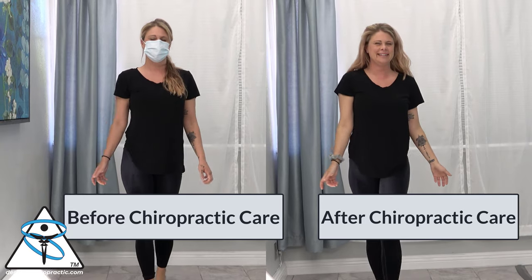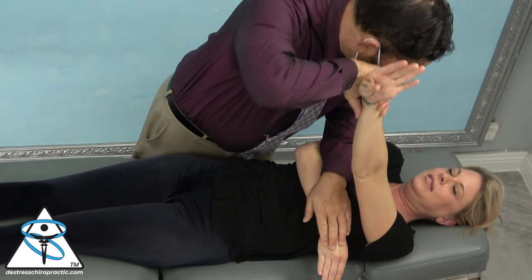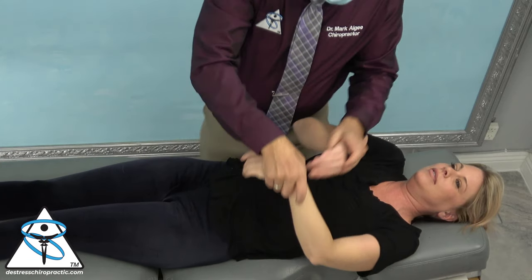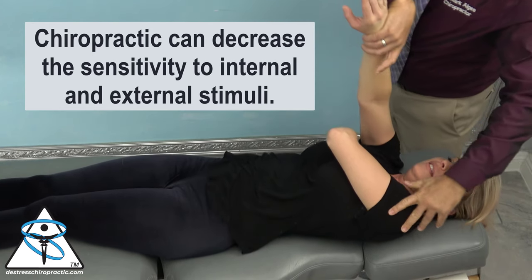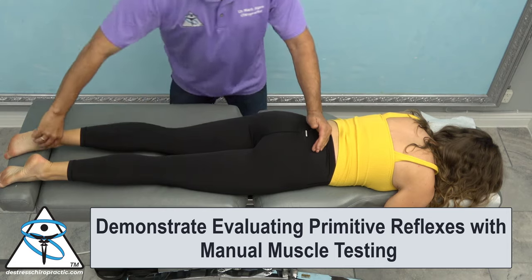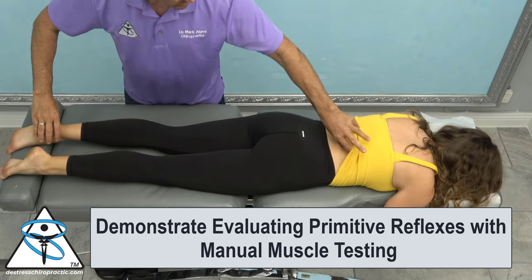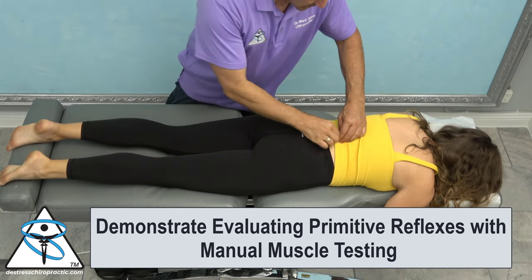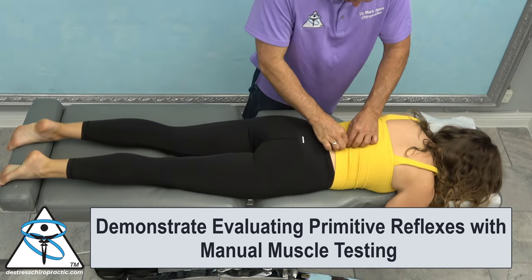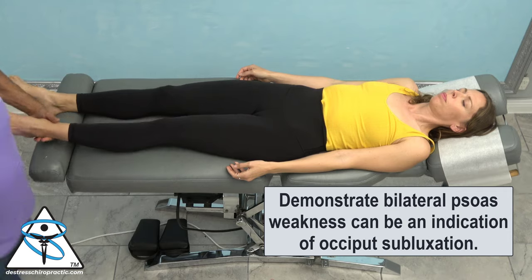From Brittany, we'll learn that chiropractic care can de-stress patients, something all of us should know. That's because we can activate the parasympathetics, calm down the nervous system, and decrease the sensitivity the patient feels to internal and external stimuli. And lastly, with Dr. Parisi, I'm going to demonstrate using manual muscle testing to evaluate primitive reflexes — in this example, the gallant reflex — combined with manual muscle testing to determine where and how to adjust in the low back or pelvis area. I'm also going to attempt to demonstrate how a bilateral psoas could be an indication of an occiput subluxation.